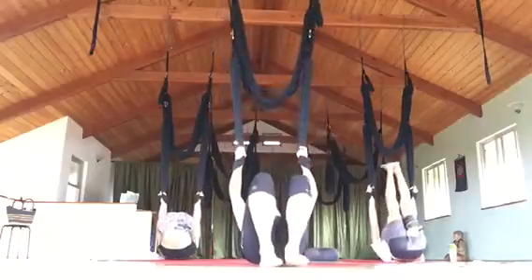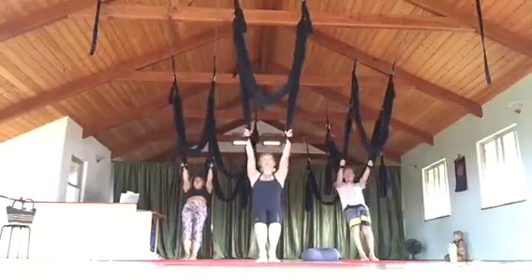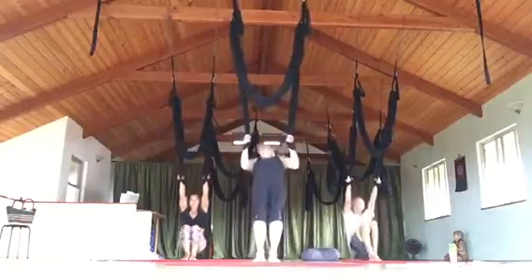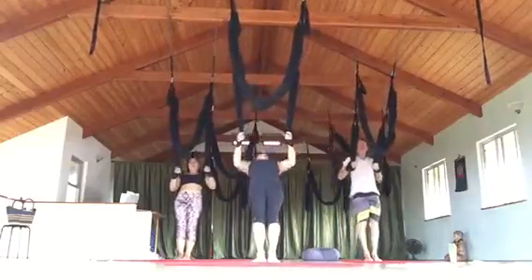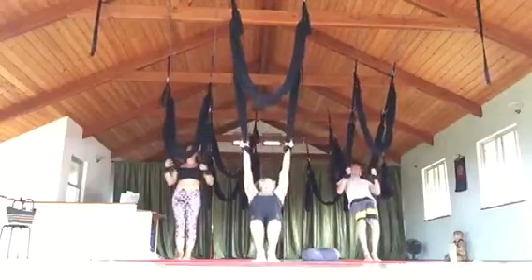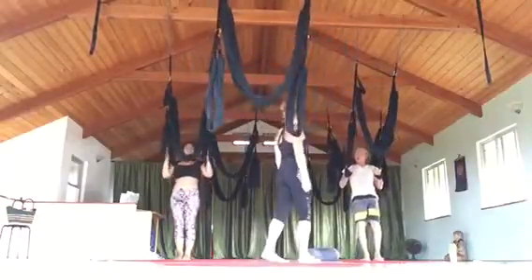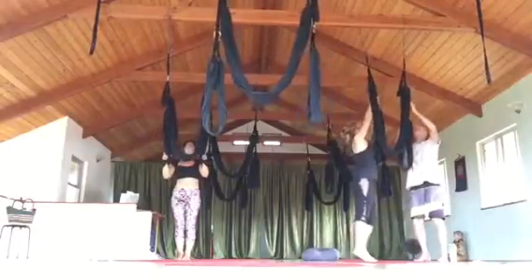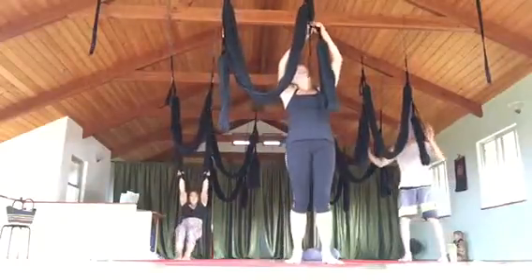Come up, walk yourself back to the front of the mat and then pull up. So we do our pull-ups from here. We can try it at different heights — bring them up one notch and it's harder.